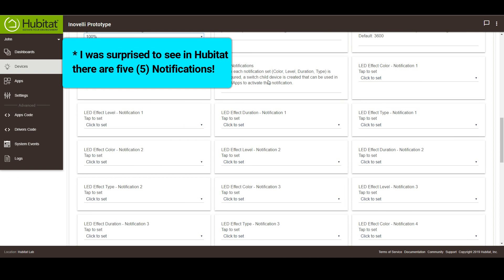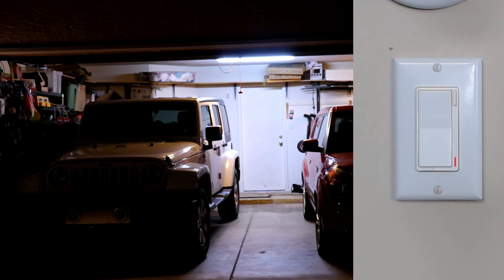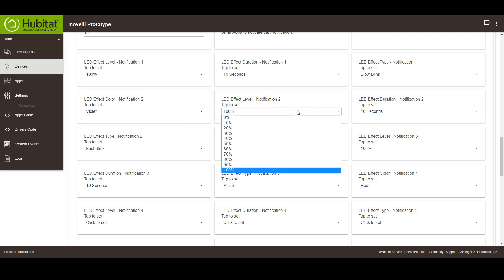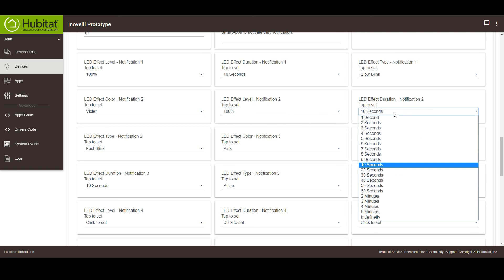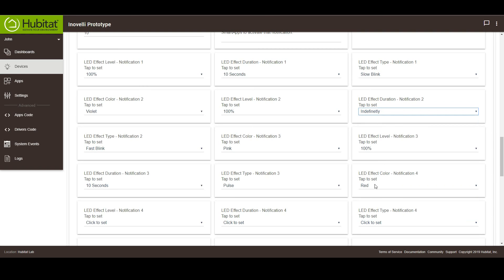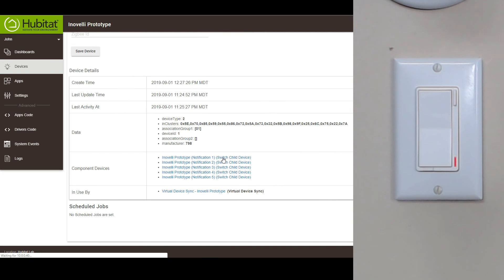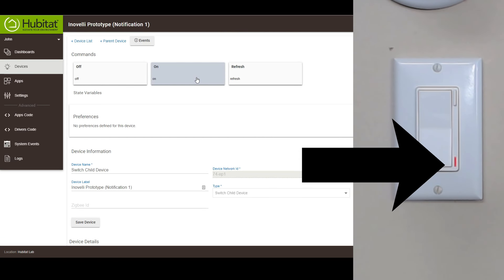Here's one of the ones that's cooler than most other features with this switch: you can set up to four LED notification effects. These can be used as indications on the switch itself when other smart things in your house take place. Like if your garage door is open, you can have the switch blink red as a warning. For each notification, you can set the color, the level or brightness of the LED, the effect duration — from seconds to five minutes or indefinite — and the LED effect type, which includes solid light, fast or slow blink, and even a pulse. You can trigger these through your automation or control them from the device page. For example, I have a notification set to slow blink orange for 10 seconds. Pretty powerful stuff.